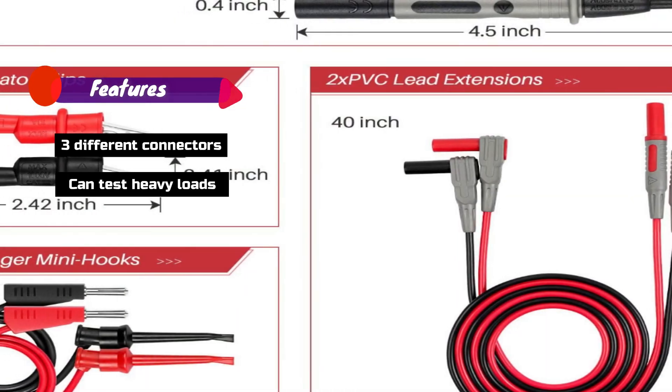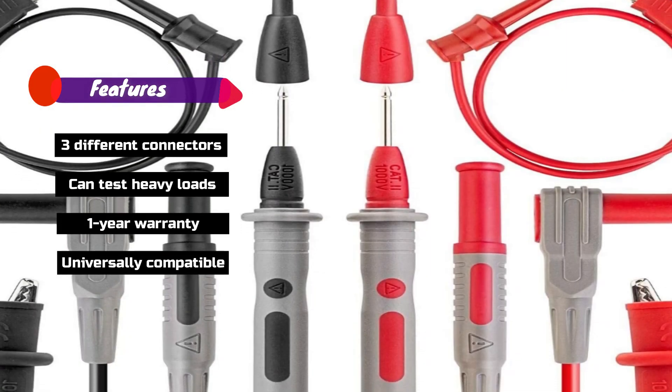Features: Three different connectors, Can test heavy loads, One year warranty, Universally compatible.